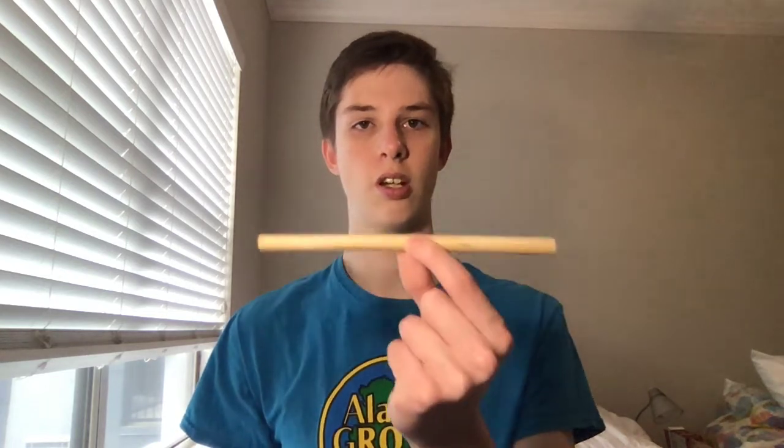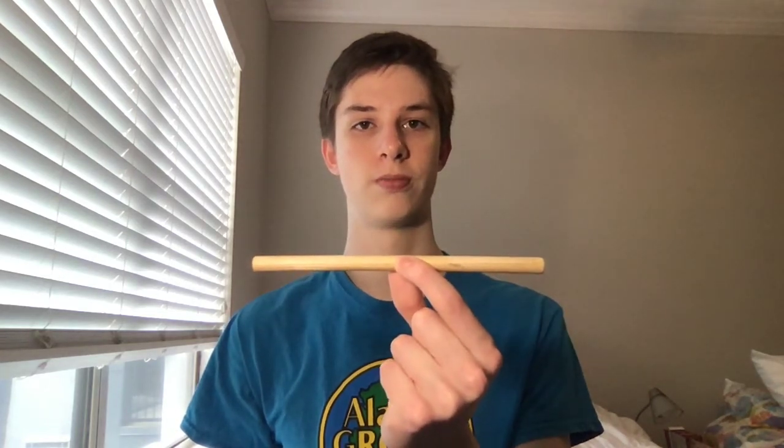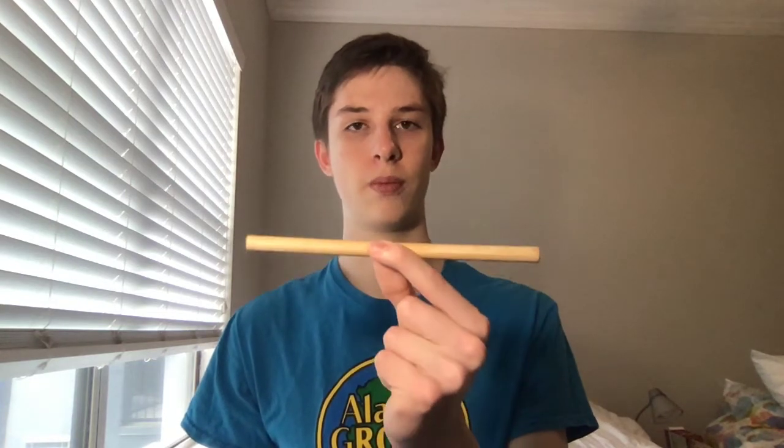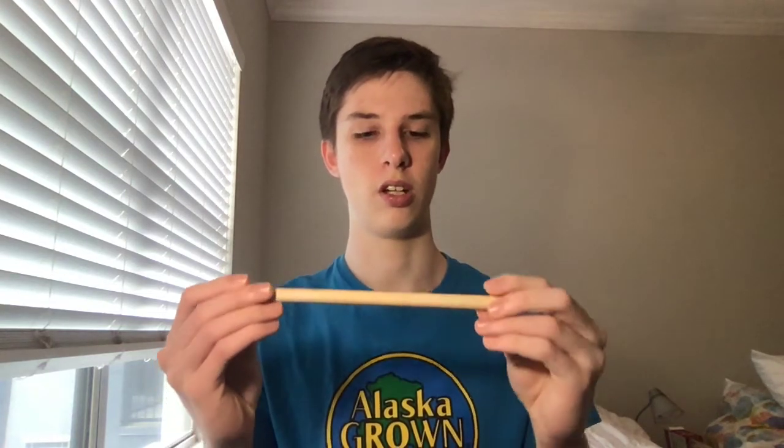Hey guys, Straw Man here back with another video. For today's Sunday with a Straw Man, I'll be discussing bamboo straws. I've already reviewed this specific straw in a previous video from a few months ago — for more information, please check out Straw Review Number 10; I'll post a link in the description. In this video I will be specifically talking about bamboo material when it comes to making straws, not the individual characteristics of that specific straw.